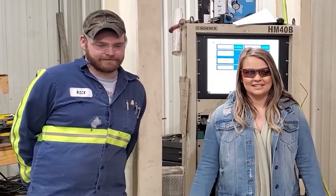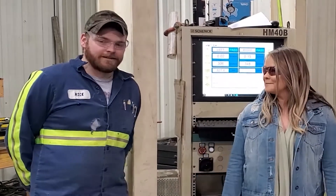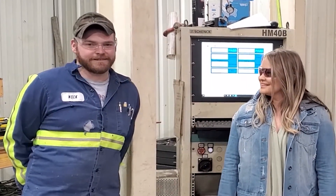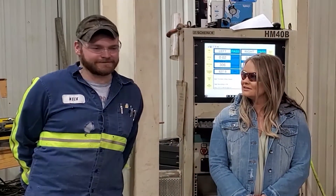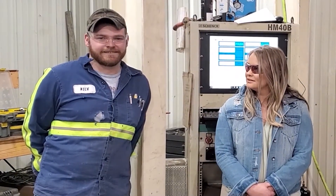Two of our fan techs here — we just wanted to introduce you to Nick and let him tell you a little bit about what he does for Paul's Fan Company. They all really do a little bit of everything: mostly welding, fabricating, a little bit of fan technician work. He's been here on and off and has got about 10 years of experience doing it.